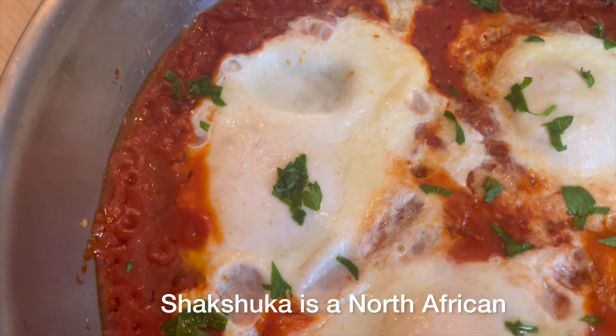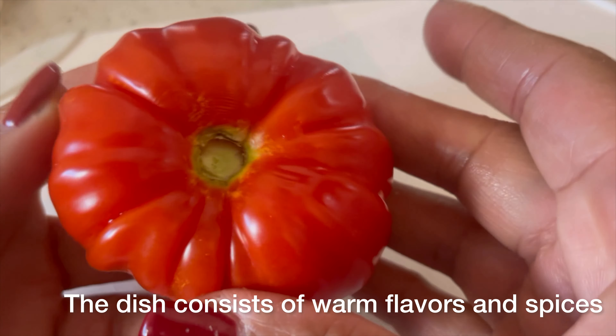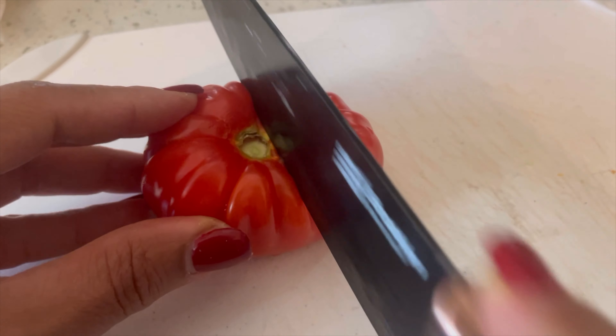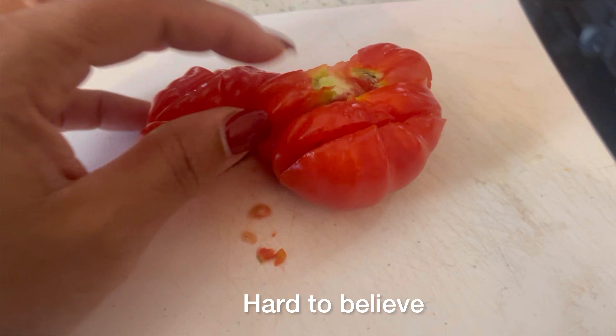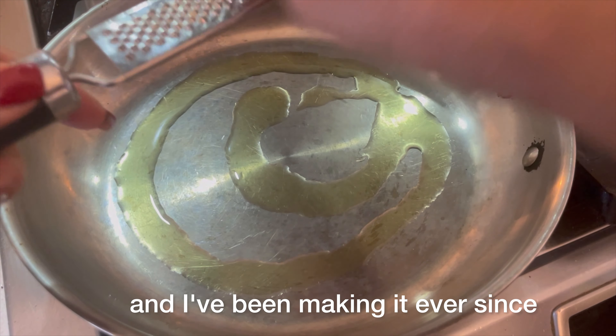Shakshuka is a North African and Middle Eastern dish. The dish consists of warm flavors and spices, and it's gained popularity worldwide — I can definitely understand why. I was first introduced to it on a cooking show and have never forgotten it. Hard to believe that was over 12 years ago, and I've been making it ever since.